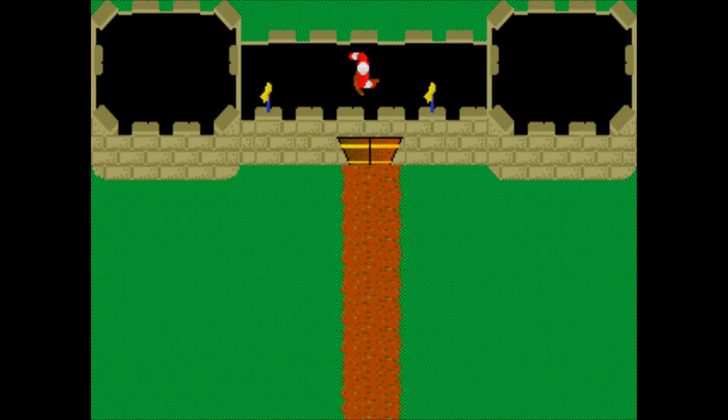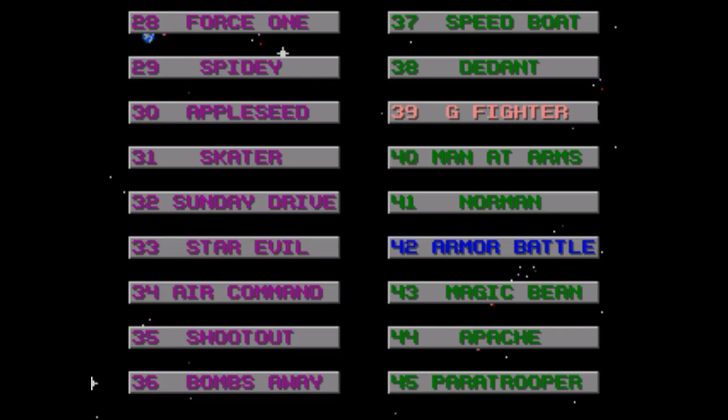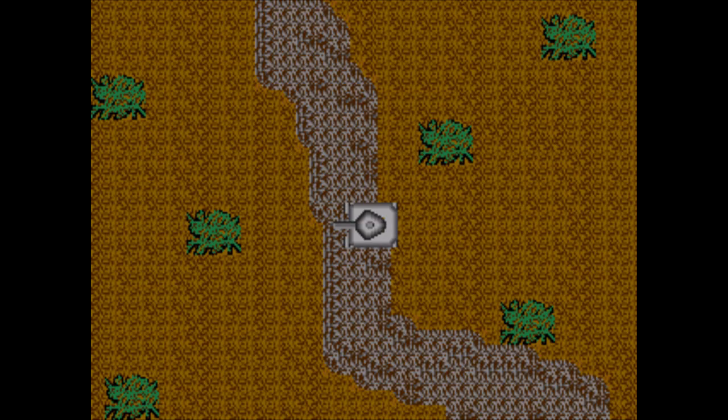Man at Arms — you're a lone defender atop a castle wall and you have to fire arrows at oncoming invaders. If any of them reach the wall you lose. Because invaders spawn randomly and you don't exactly move like lightning it can be very easy to get overwhelmed — until you realize that every invader takes one hit to kill and you can just fire and step quickly, and suddenly the game becomes incredibly boring and trivial.